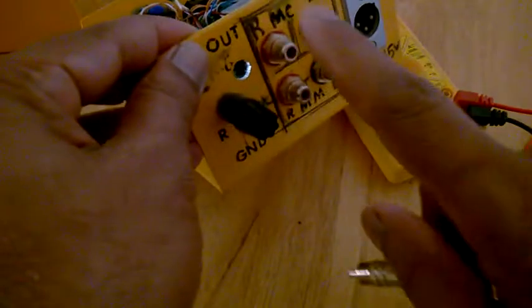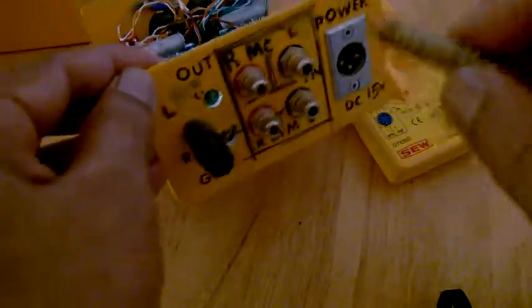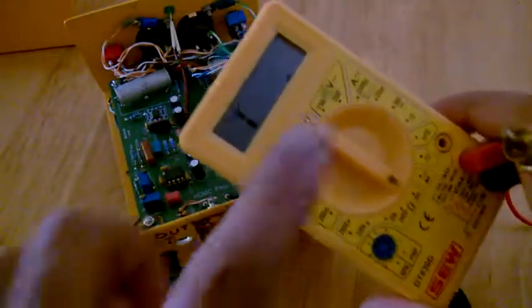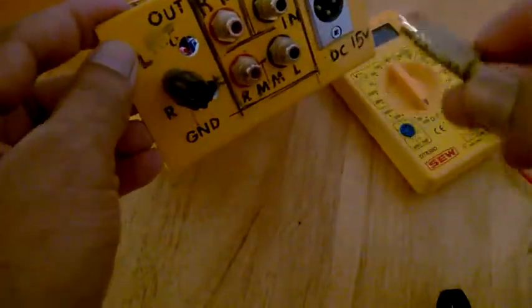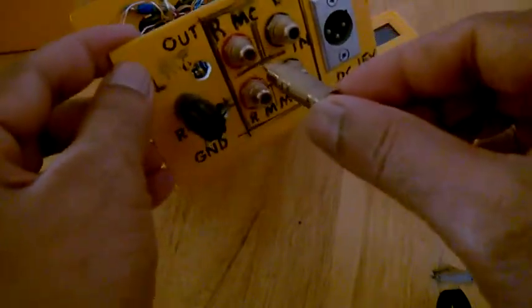Here you have the right channel MC and left channel MC input. When you do the trim setting for the required value, never ever connect the cartridge — never connect this RCA to the cartridge, because it has got a 9 volt battery inside. You may ruin your cartridge if you do.